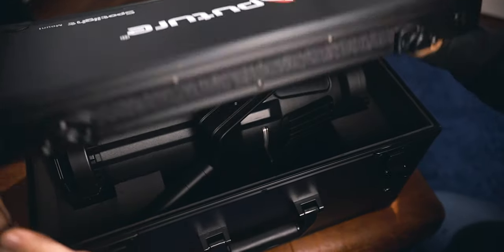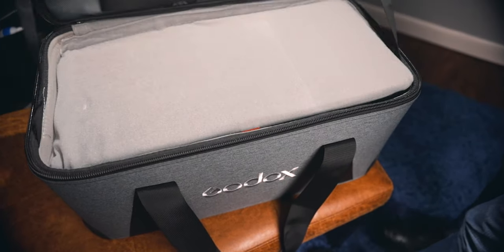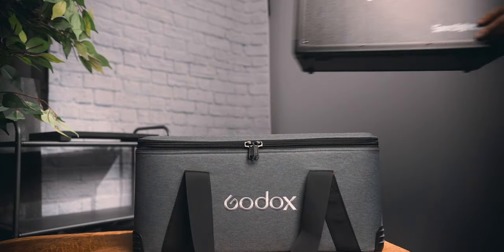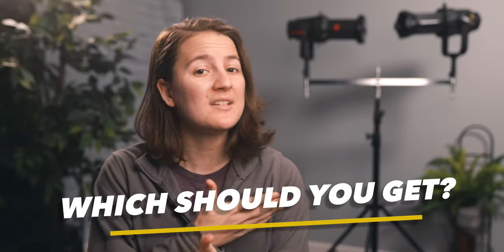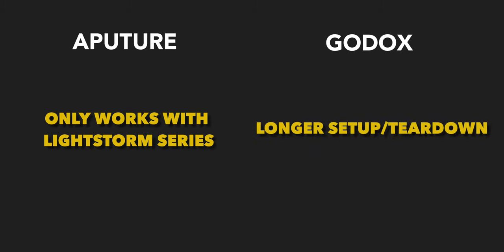From a design perspective, the Aputure case has a much more sleek and techy feel versus Godox's more standard-looking light case, though you could argue Godox's case has added protection from its double layering and lockable zippers. Otherwise these units are very similar in function, and I took measurements of the same light at the same power through both units — the numbers were nearly spot on. So which should you get? Whichever is least troublesome to you: Aputure only works well with its Lightstorm series lights, while Godox is more versatile but has a slower setup and tear-down time.